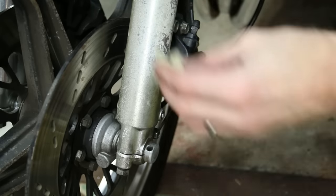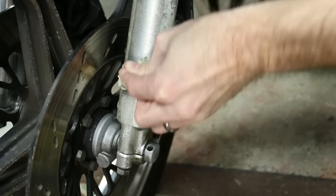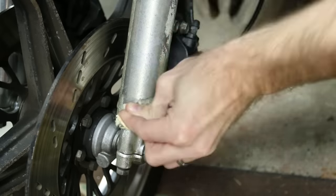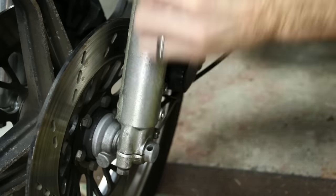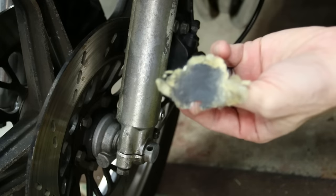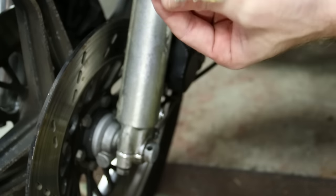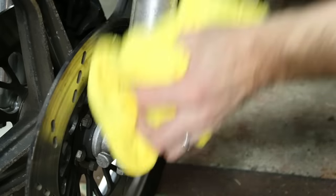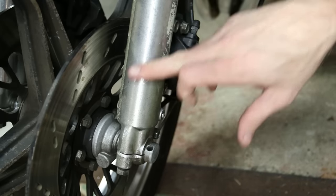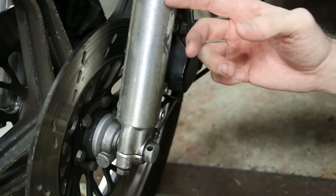Here's that oxidization — it's pretty heavy in this area. I'll take the Never Dull wadding and rub it back and forth; I haven't done this side at all. After about 15 seconds you can already see a lot of it has transferred onto the pad and it's taken some oxidization off. Now wipe it down with a rag and you can already see it breaking down that oxidized layer.